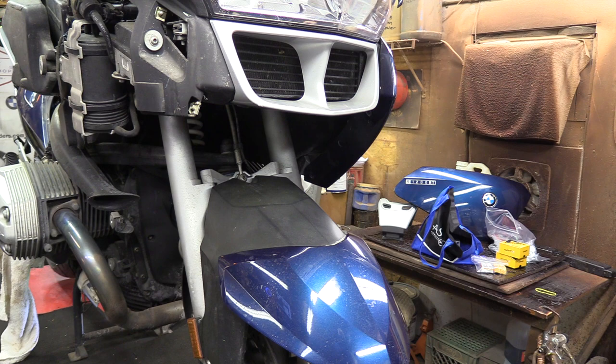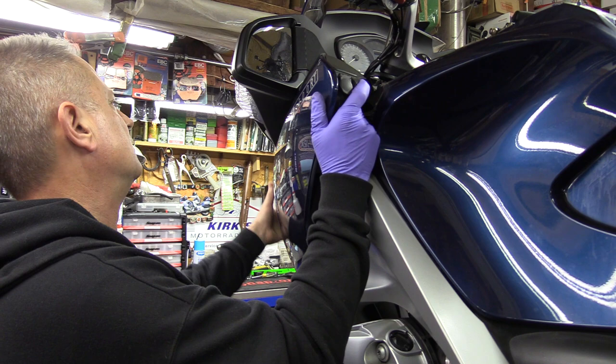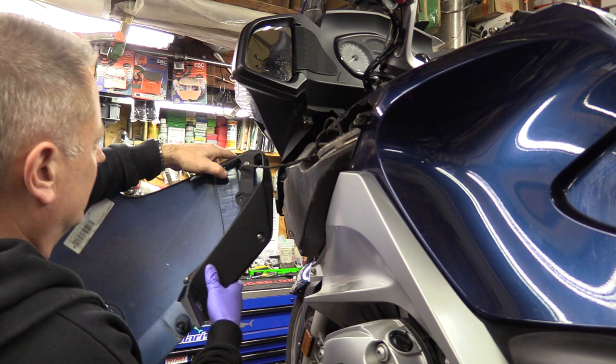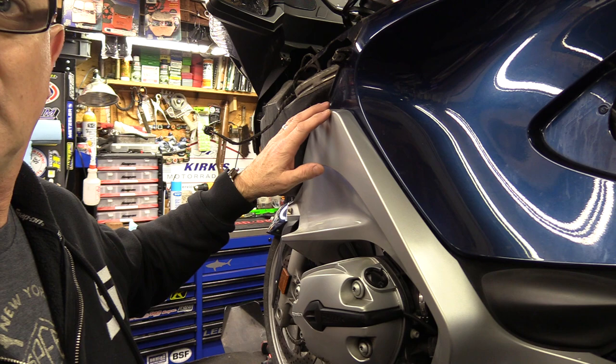Bring it back over to the side — now you're going to be able to pull this off. There's going to be a little push tab right there and you'll have to disconnect your wire if you want to fully remove it.